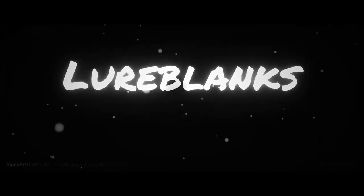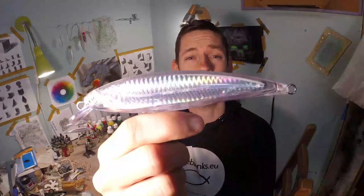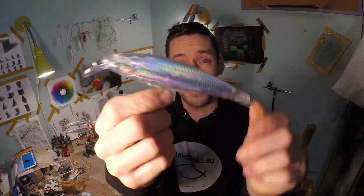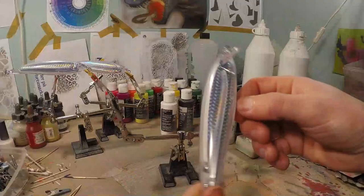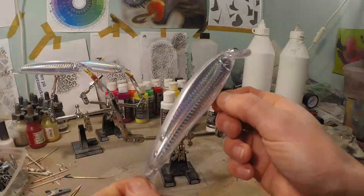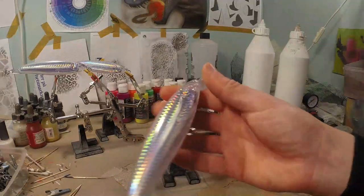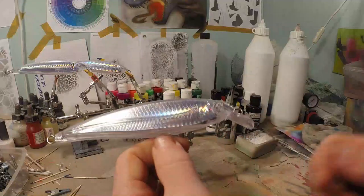Today we're going to paint this in a holographic red tiger and we're starting right now. So guys today we're going to paint this new crankbait from Lure Blacks. It's a quite big model and it already looks very cool. So I'm super excited to paint this one. These crankbaits look really awesome — they are going to be a lot of fun to paint with a nice big body.